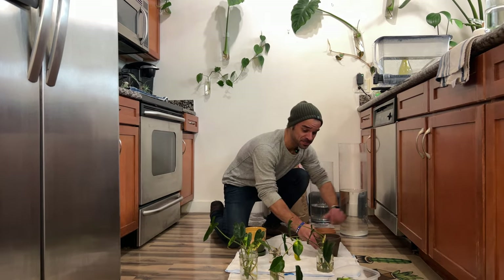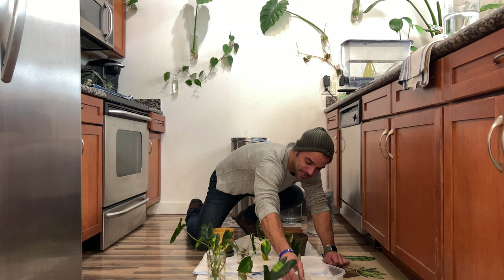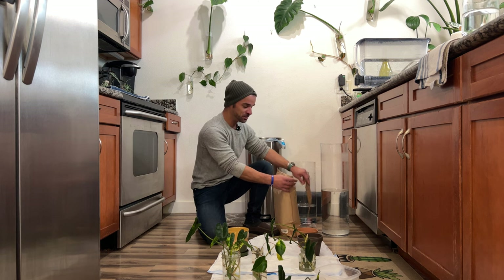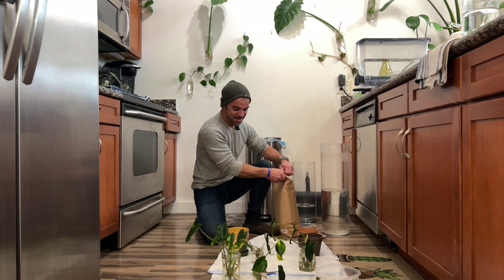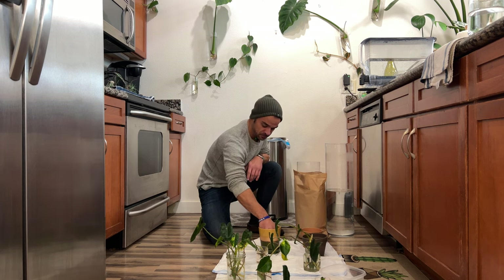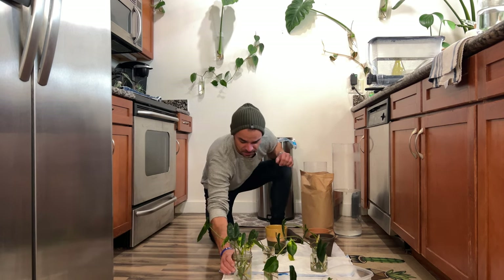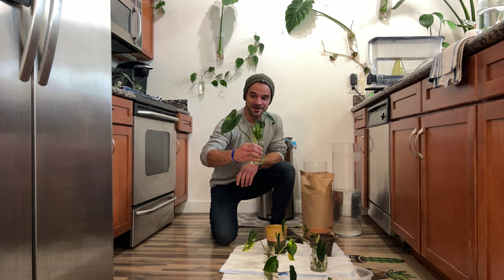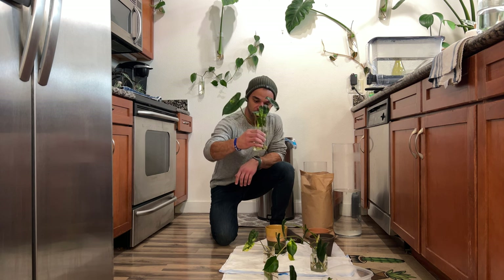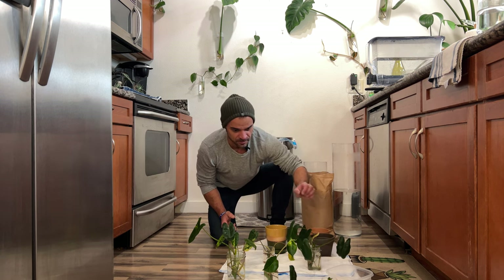I had all of these variegated Burle Marx cuttings that I had started water propagating a couple of weeks ago. They rooted really fast, as I have found that with most Burle Marx species — they do tend to root pretty quickly, so I'm grateful for that. I have a bunch of cuttings from my mother plant that we're going to pot up — I believe two or maybe three. Some of them have really profound yellow splashes in them, which I absolutely love.